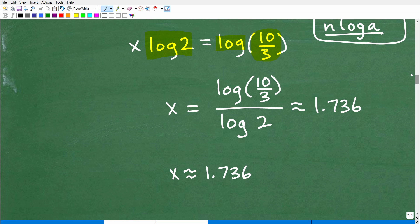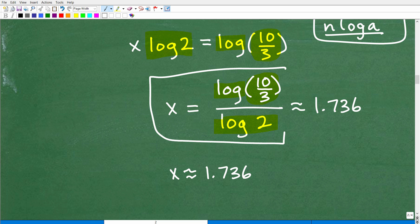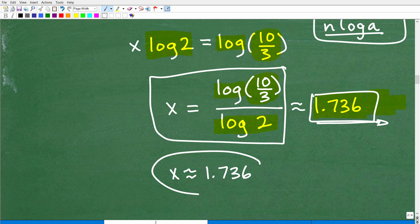I'm going to make a strong suggestion: do all your work down to this point — x equals log(10/3) over log 2 — before using your calculator. Don't start taking logarithms and getting decimals earlier than this. Get down to this final expression and then type it all into your calculator to get your one decimal answer. We're going to get a long decimal here, so we'll give it an approximation of 1.736. This is a pretty close approximation to the value of x, so x is approximately 1.736.